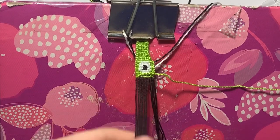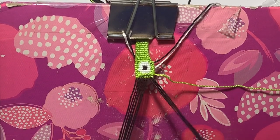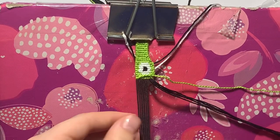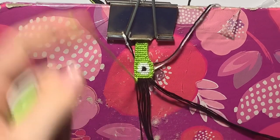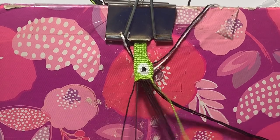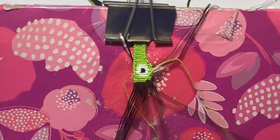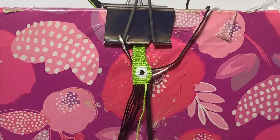This next row is also a row where we decrease. Take a string from the left and put it to the right — so we have four on the right and six on the left. Do our straight edges as always, then five forward knots, and then a forward-backward over the ending. Now I'm ready for my forward-backward knot over that last thread.